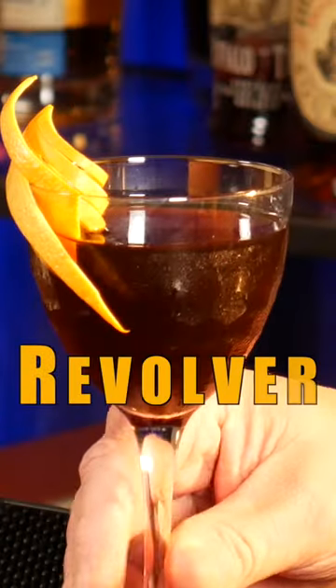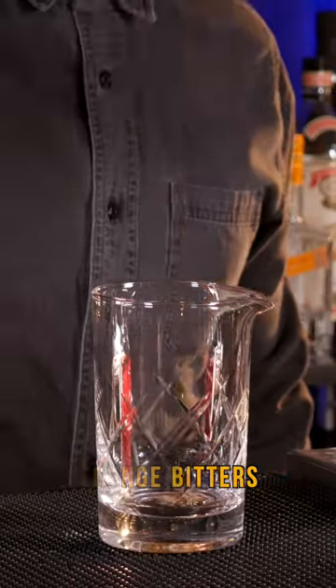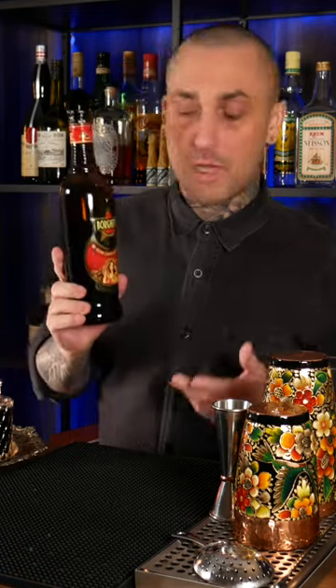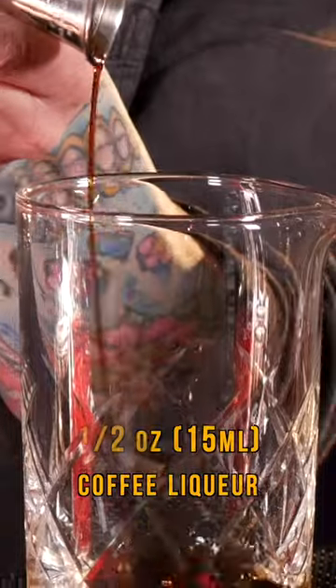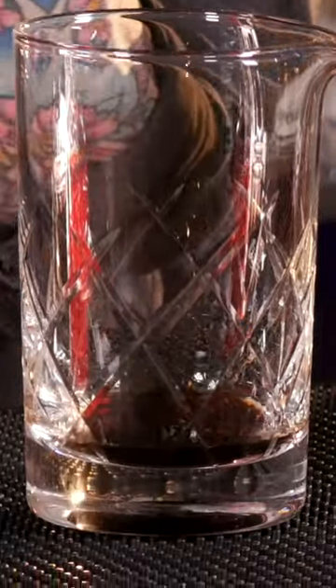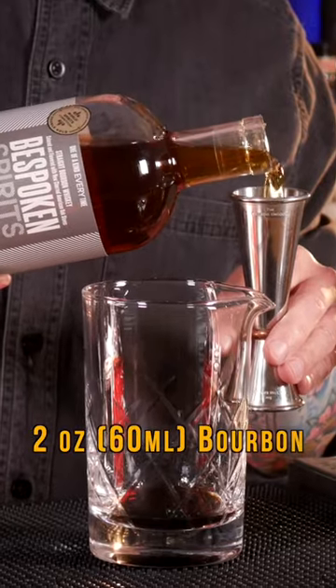One, two, three — bourbon, coffee liqueur, and orange bitters. Let's do it. Two dashes of orange bitters, half an ounce of your favorite coffee liqueur — I'll be using Borghetti because I know it works really well for this cocktail — and two ounces of bourbon. I'll be using Bespoken Spirits bourbon, which I think is great, but just use whatever you've got.